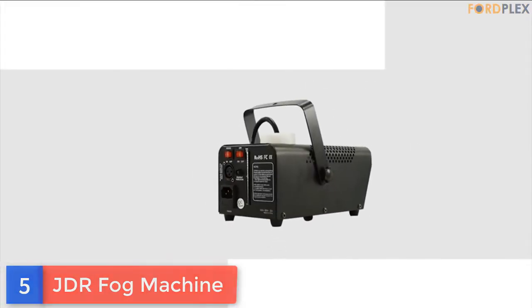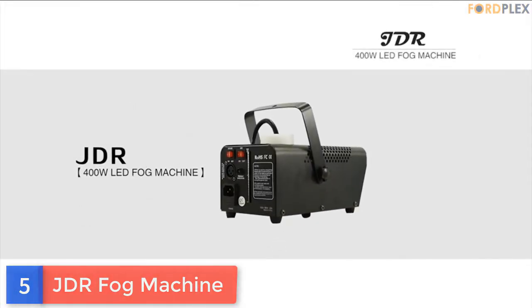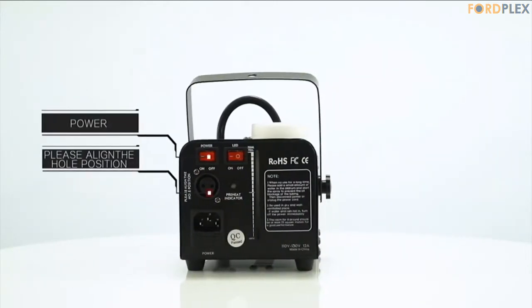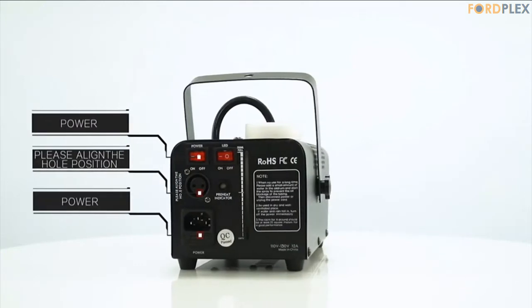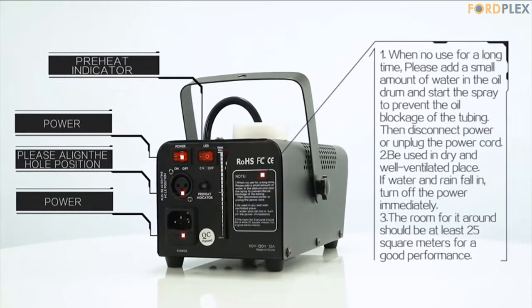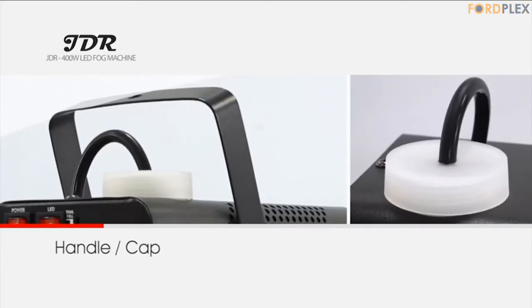Number 5: JDR Fog Machine. Unique remote control — supplied with wireless and wired remote control. You can control your fog machine within a 50 meter radius with the wireless controller, or control with the 3 meter wired controller.